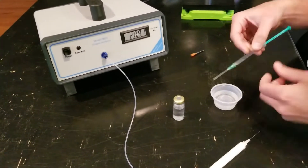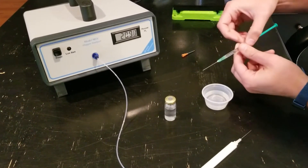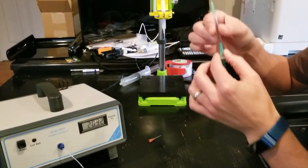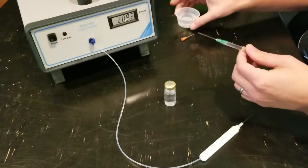The first thing I'm going to do is fill this one cc syringe with water. You want to be extra careful that there are no air bubbles so that you don't contaminate the sample.